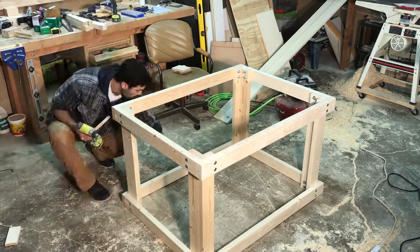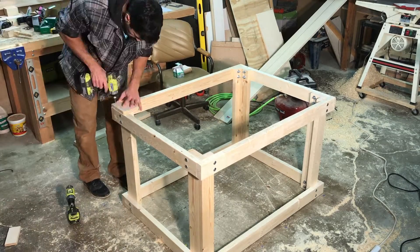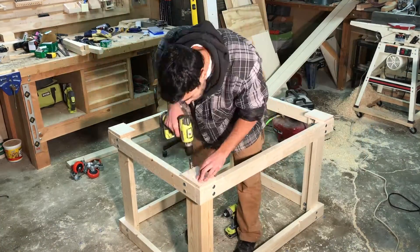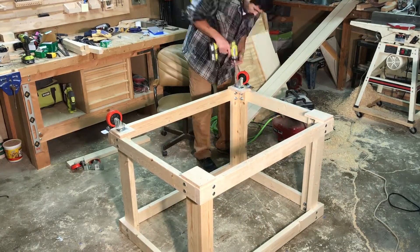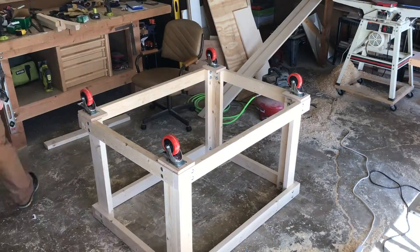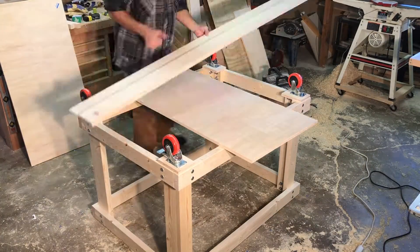With the main frame of the table fully assembled I flipped it over and then added three-quarter inch plywood blocking to each of the leg sections that I could use to attach casters to. These casters offer some mobility for the table and also allow me to lock the table into a certain location so it doesn't roll around while I'm trying to work on the top.